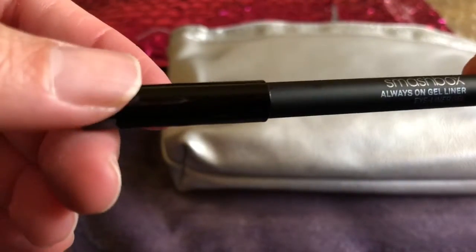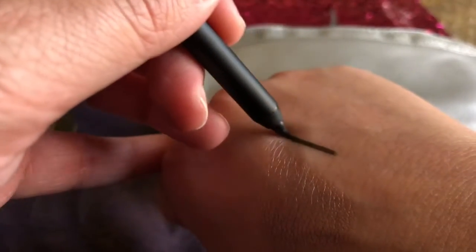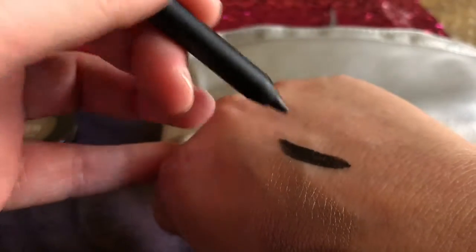So next up is this Smashbox Gel Eyeliner in the shade Fishnet. It's actually really pigmented. I like it.